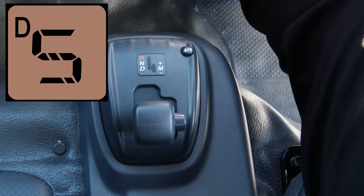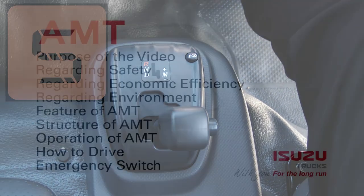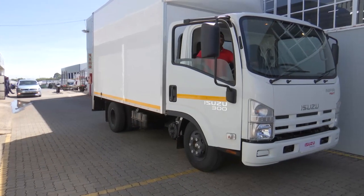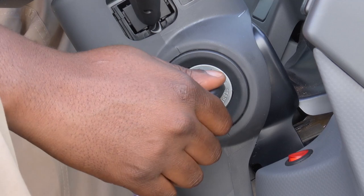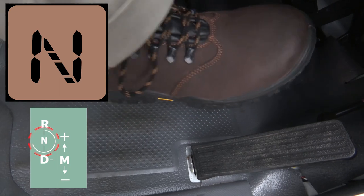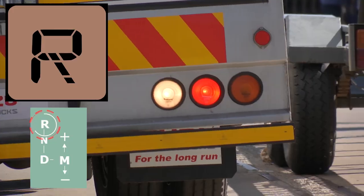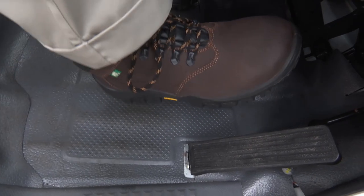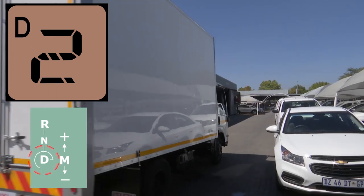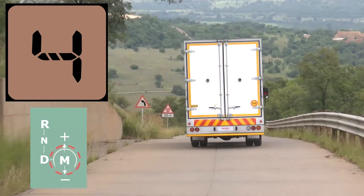Moving the shift lever to the right from the drive range puts the vehicle in sequential manual mode. Once you have safely entered the vehicle, place the key into the ignition and start the engine. Make sure the gear lever is in the N position with your foot on the brake pedal. The R position is used for reverse — depress the brake and shift N to R whilst pushing the select button. The D position is used for driving forward, and the M position is used for manual driving.